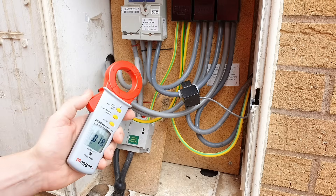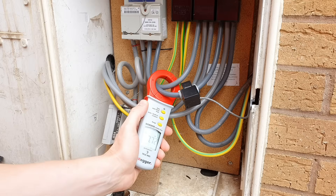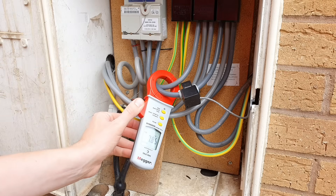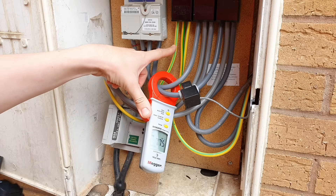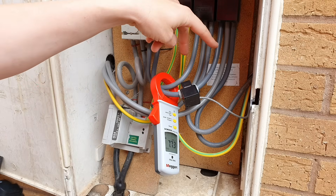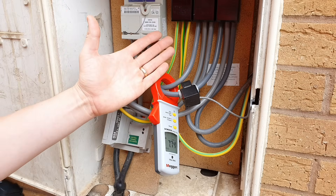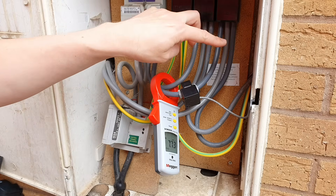To measure the earth leakage, you need to clamp your ammeter around the line and the neutral of the circuit that you're measuring — so here we go around the incoming tails. What this is doing is effectively measuring the difference in current between the line and neutral conductors, which gives us the current that's leaking down to other places, mainly down to earth. You may ask why we don't just measure around the earth conductor or the CPC. Well, it's because we're concerned with how an RCD sees the circuit — the RCD only sees the difference between the line and the neutral; it doesn't monitor the earth current. It's also possible that leakage current is passing out via another path to earth, maybe down a bonded pipe or similar. So the most accurate reading is found by the difference in current between the line and neutral.